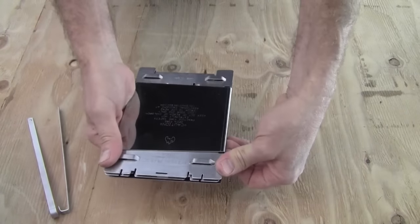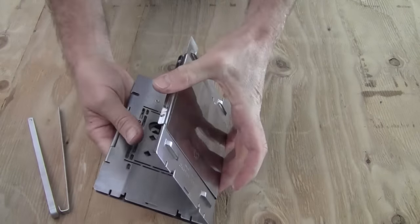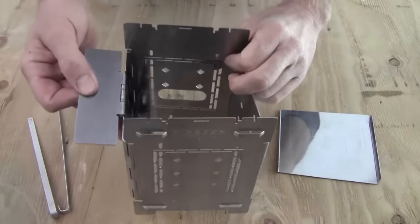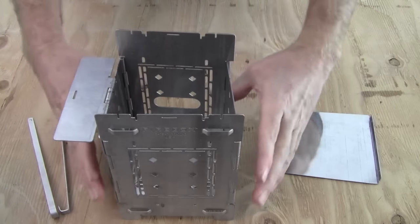The trick for the ash pan, rather than trying to pry it off with your fingers, is to just open it up like a book. The ash pan will pop off automatically. So I'm going to go ahead and open it up. You can see that the fire grate drops down into place.